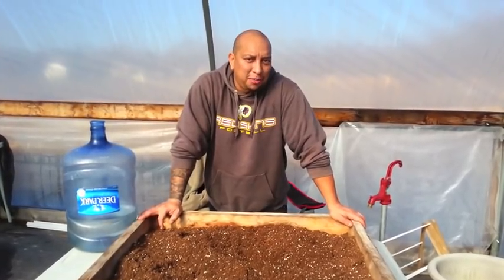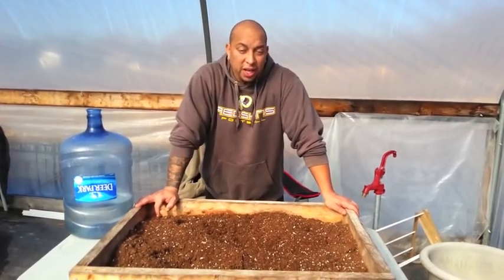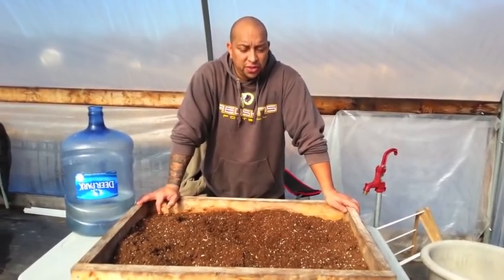Hey everybody, welcome back. Today I'm going to be addressing a question one of you guys had, and that is: how do you get your soil ready before you even start your seedlings?